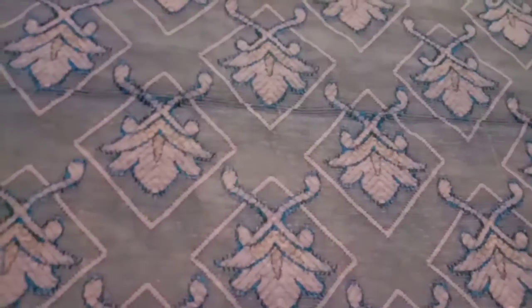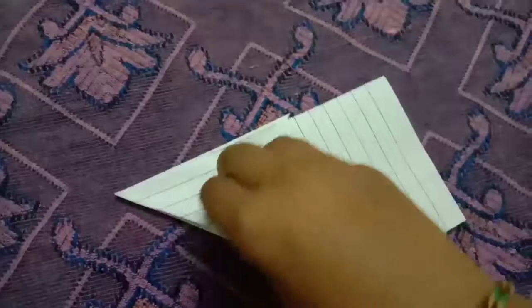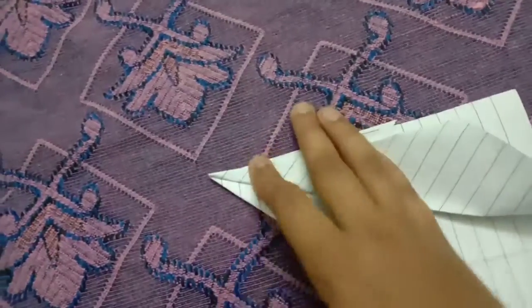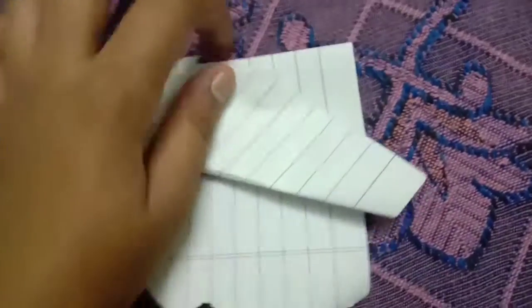I will fold it and show you after folding. So it's folded like this. Now we have to take this edge — okay, we have to take this. It's coming. We have to take this like this. Now you will see an edge here — you have to catch this edge, fold this edge to this edge, and you will see it like a portrait orientation, like this.